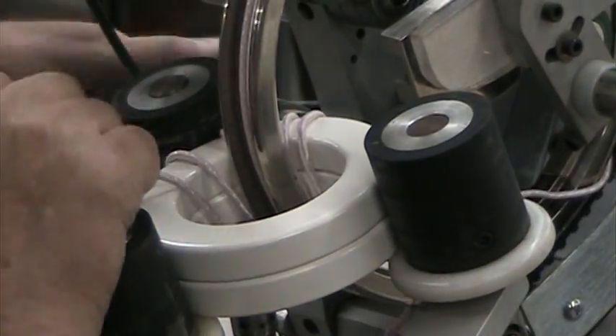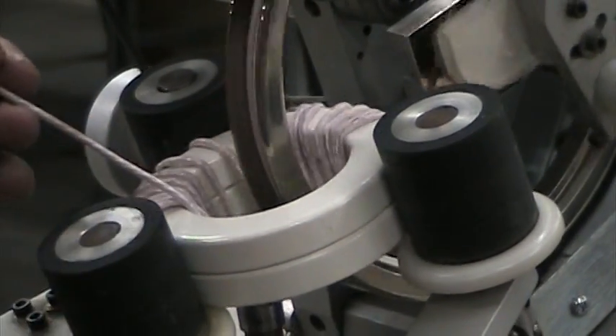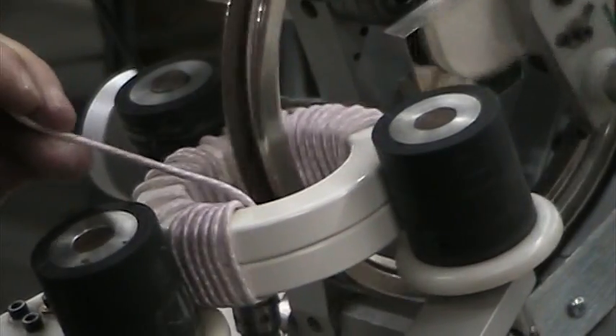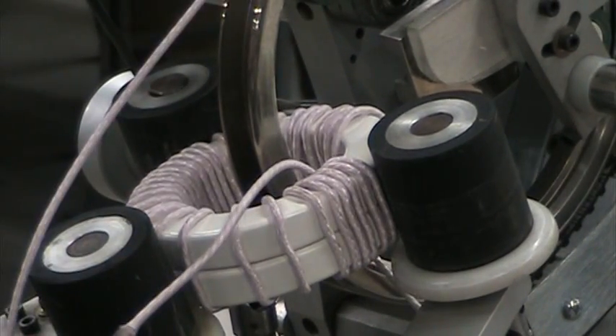I'm going to pull up a little slack just to aid it. Once it gets the momentum, you can see how... We've got 31 on — 31 turns.